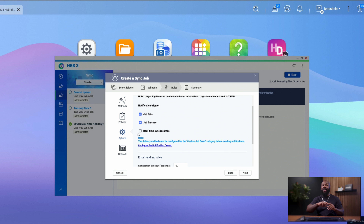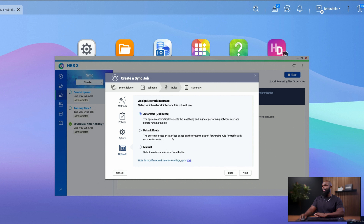This is also handy because you never know — maybe your destination NAS has filled up storage and you're not monitoring it. This will notify you if it failed and tell you the reason, like storage allocation or something of the sort. You'll actually be notified when it works or when it doesn't. Set Network to automatic, then click Next.